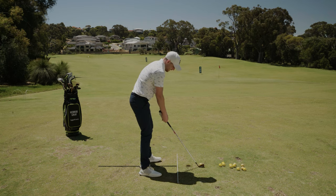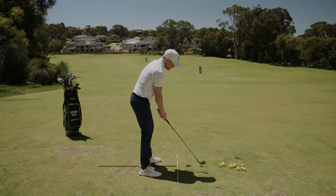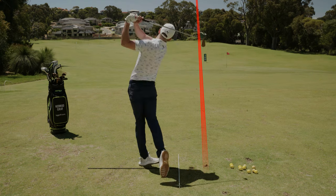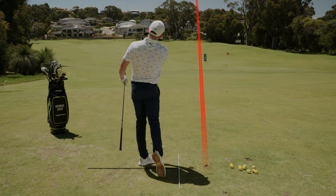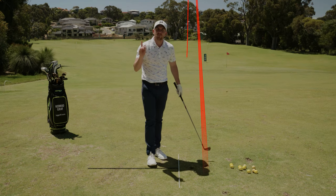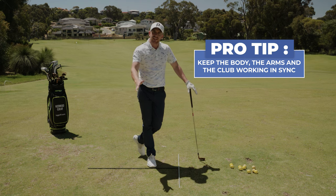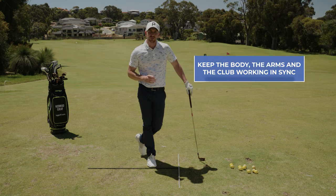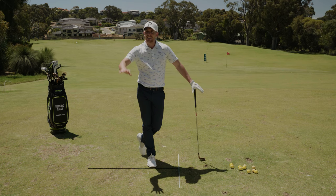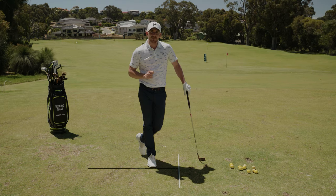Once you've developed that feel, do one more practice swing to get that sensation that the hands are in front — then hit a shot. That one felt great, and the reason being is that the body, the arms and the club were working in sync, all taken care of in that first backswing part of the motion. So if you're struggling with your ball striking, video yourself — if you can see your arms are doing all sorts of funky moves, try these two drills out and I'm sure they'll help.